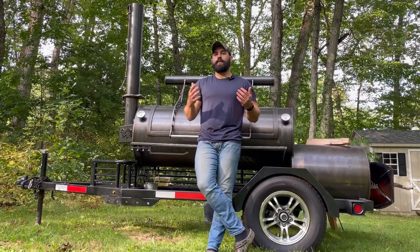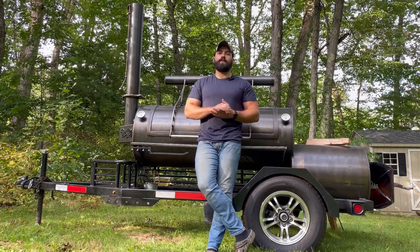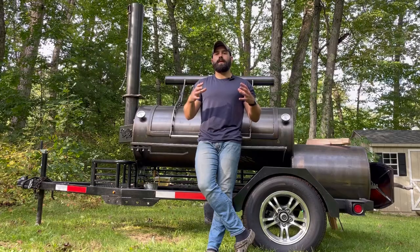I usually do not wrap at 165 like most people. I'll take it a little higher — 175, 180 internal temperature — with a really nice bark on before I wrap.